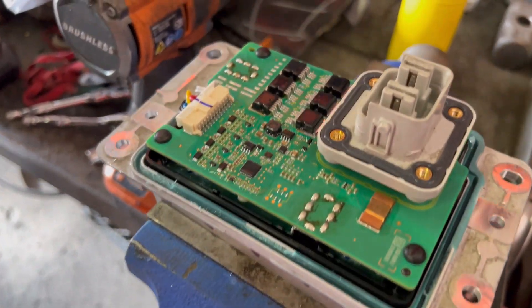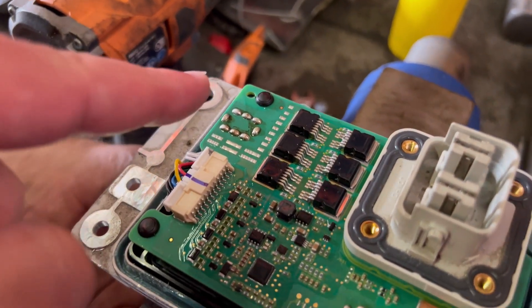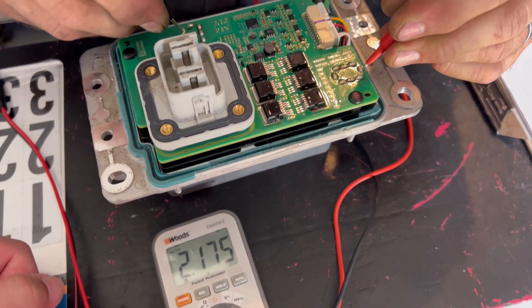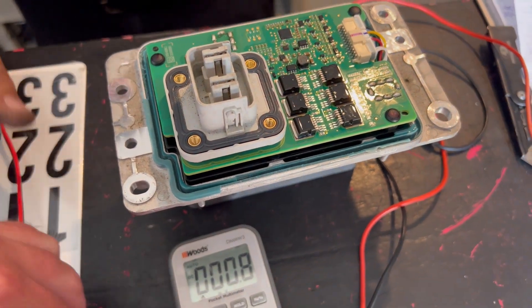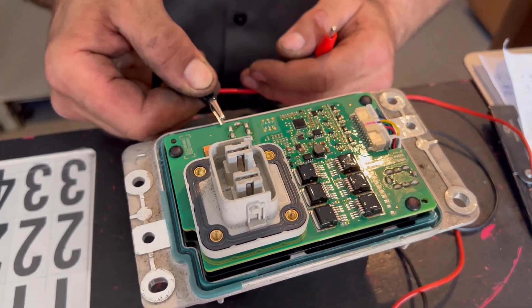That battery — connect negative to this side, positive to that side. We got two volts, but guess what? It's still good to go. All you got to do is connect some of these alligator clips from a 17 volt charger.